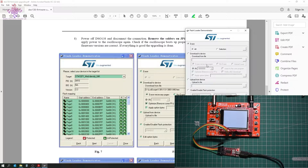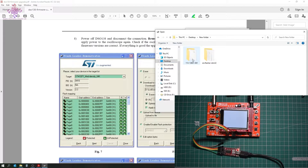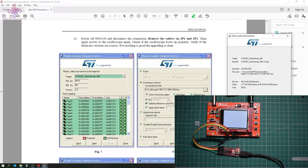On the next page we select 'download to device,' then select the hex file — which is now selected. Everything looks correct: erase necessary pages is set, and we check 'verify after download.' Everything looks similar to the documentation, so I'm ready to click next. It's now downloading.